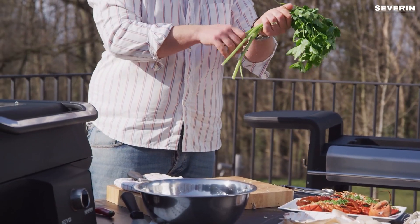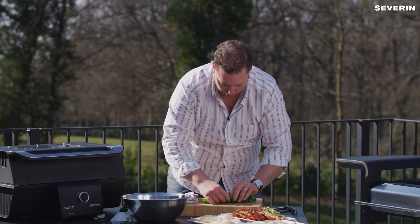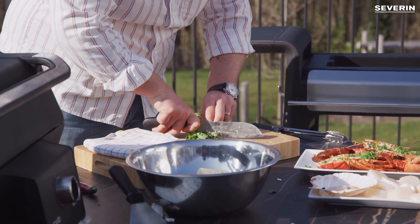For the parsley, put them all together like this, remove most of the stems, then just roll it up. Take my knife and go over it as fine as I can.